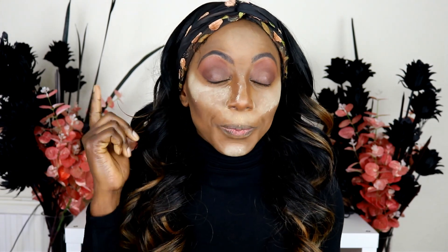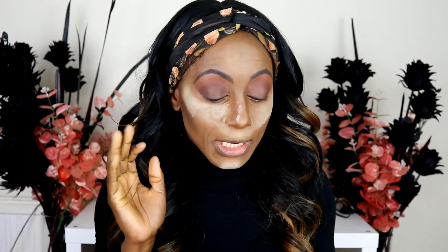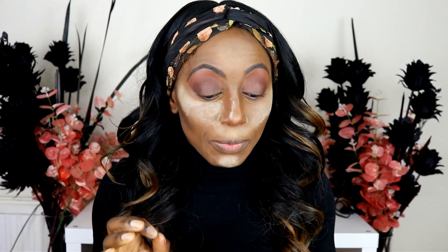This came out a couple of weeks ago and I thought it would be perfect for someone like me. This is the Makeup Revolution Cut Crease Canvas, which comes in four different shades for light skin: you've got Halo which is white, Illustrate which is for fair skin, Create which is for medium, and Etch which is for deep skin tones.